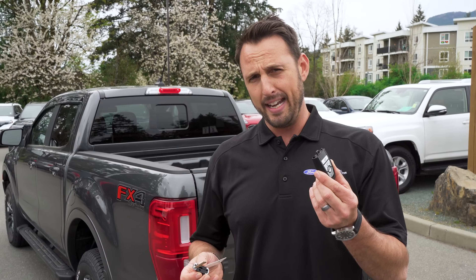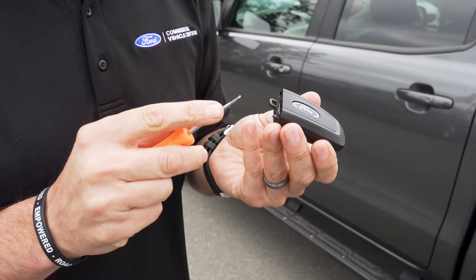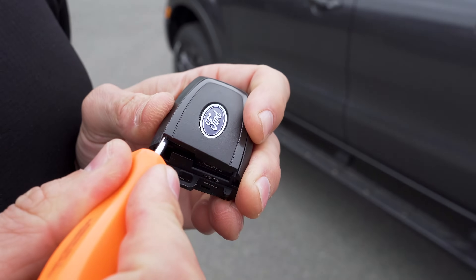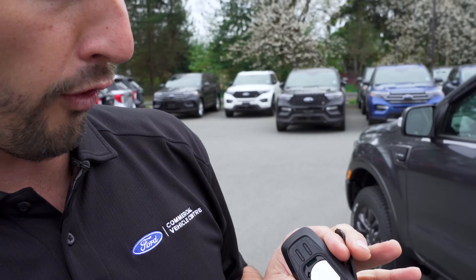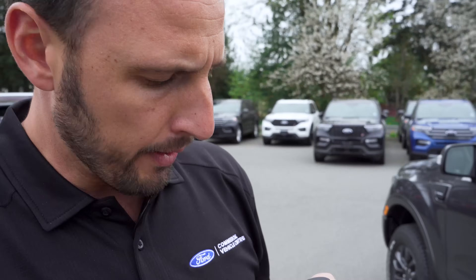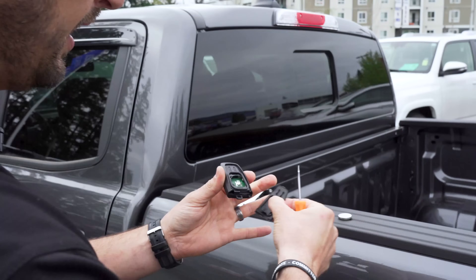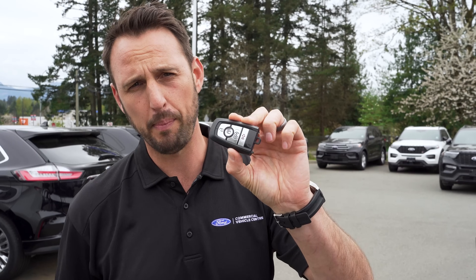Now let's imagine a scenario where the key fob is completely dead — you're able to get inside the vehicle but can't start it. Let me show you something really cool. I'm going to simulate this with a screwdriver; this is also how you change the battery. Put a small flathead screwdriver in this little slot, push and give it a little twist, and that takes off the cap. It uses a Panasonic CR2450, a 3-volt battery. To remove the battery, go under and pry it up. Now the battery is completely removed and this key fob is dead.